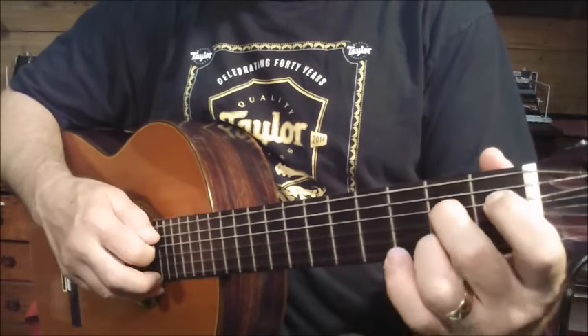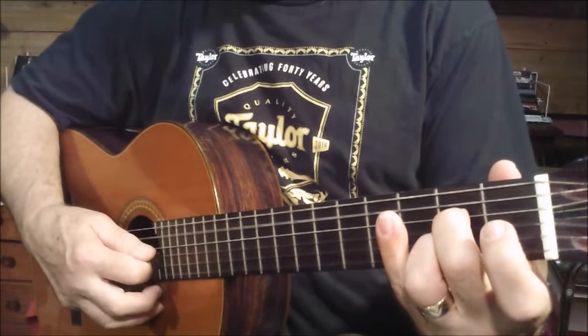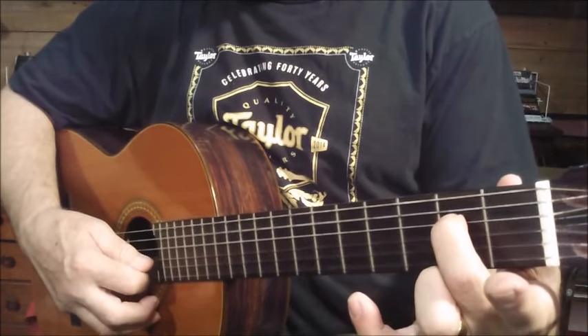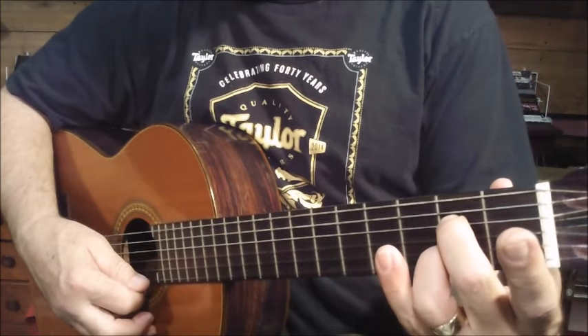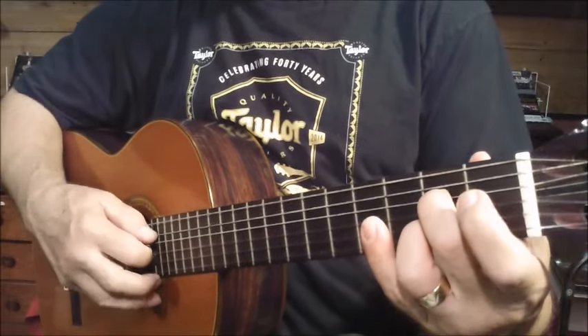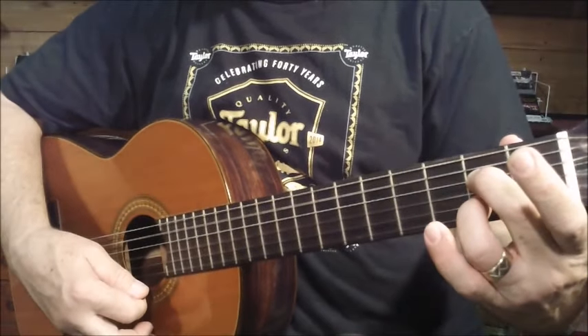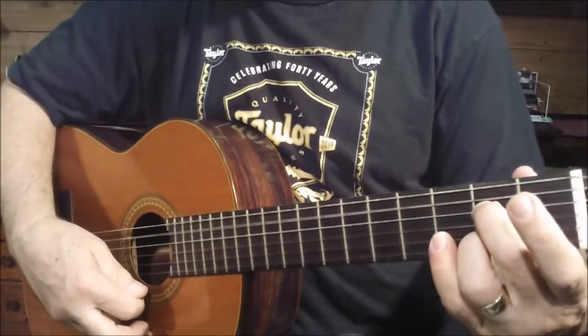Then you've got A7. That's the fifth string open, the middle finger on the second fret of the fourth string, third string open, ring finger on the second fret of the second string, and the first string is open. So that's A7. You're striking the last five strings.